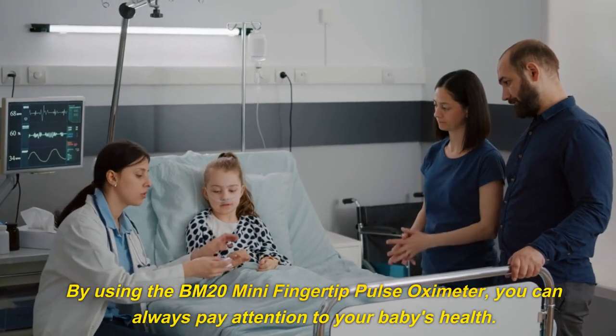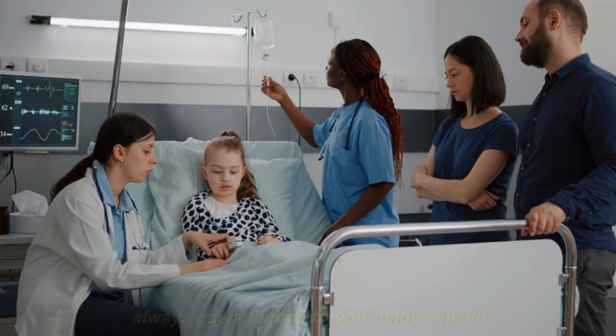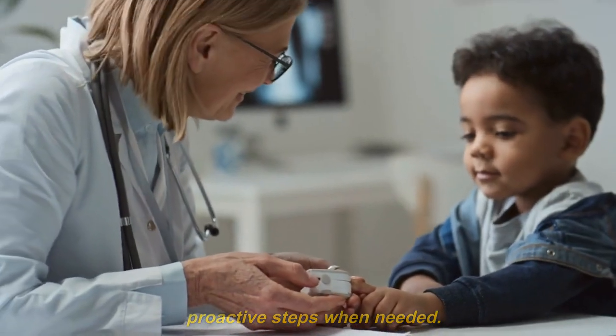By using the BM20 Mini Fingertip Pulse Oximeter, you can always pay attention to your baby's health. It empowers you to monitor your child's vital signs and take proactive steps when needed.